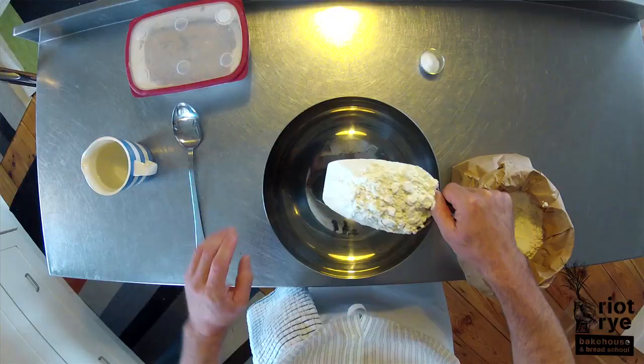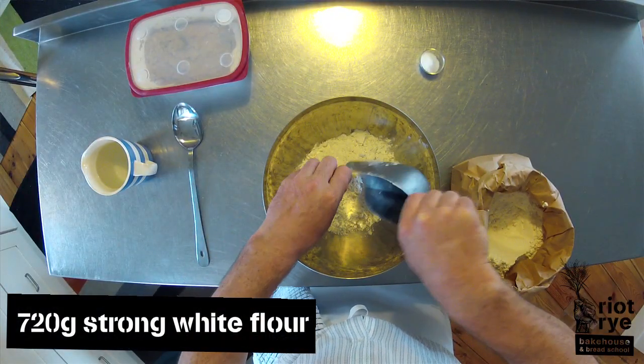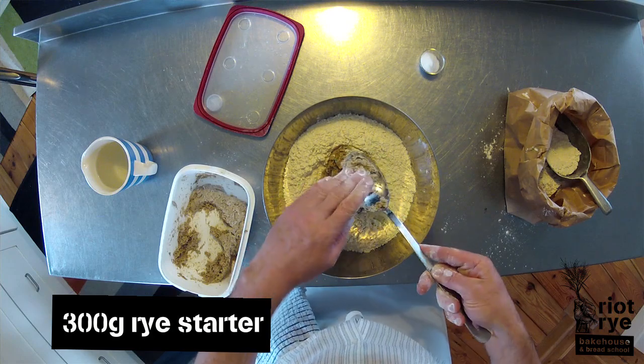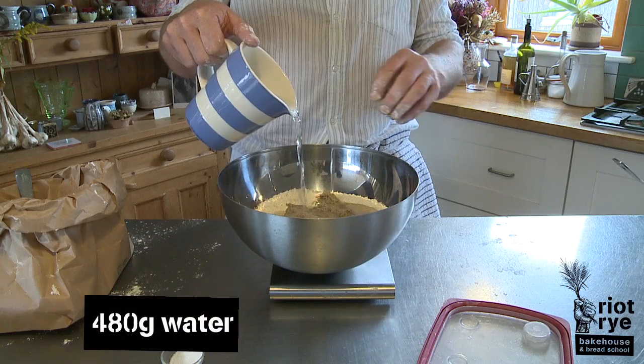So firstly, we're just going to bring together 720 grams of organic strong white flour. Then we're going to add 300 grams of fresh organic wholemeal rice starter, the ones we made earlier, and then 480 grams of water.